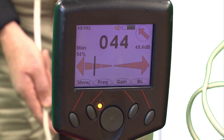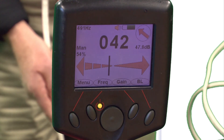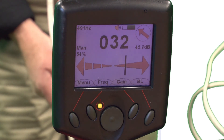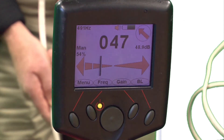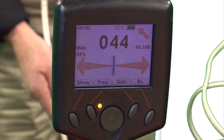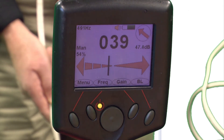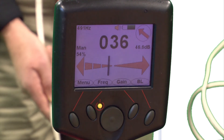So as we're tracing the cable underground, we can see — it went that way, we better head over there. We're back on the cable and then we got off the cable. So you can use this as a directional indication as you're working your way through wherever you're tracing the cable, be it a parking lot, a school field, or something like that.